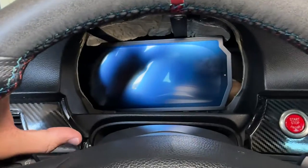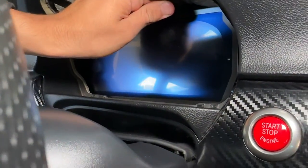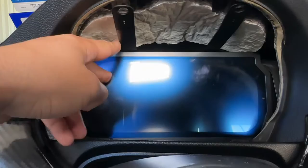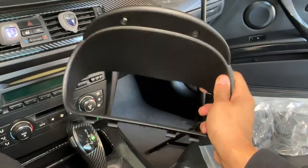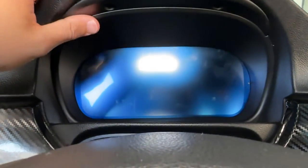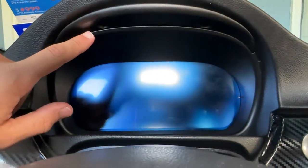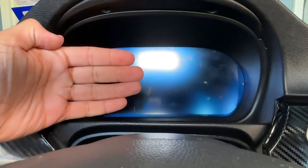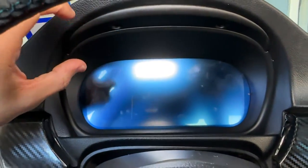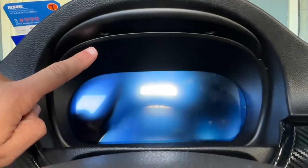I tried to put the gauges on straight face value and they did not fit — you basically have to take the screen off, put it in position, and once these two little beams right here line up, that's how you know it's positioned correctly. Then you grab the trim piece, fit it on — I had to fight with it quite a bit — line up the actual digital gauges, pull the whole gauge set forward, slide the trim piece on, and line up those little grooves. Once it's in, everything starts to snap into place.